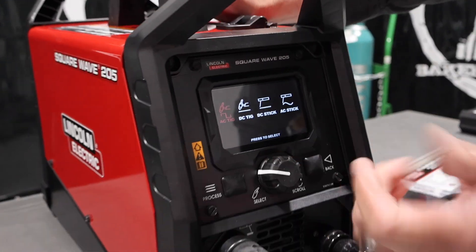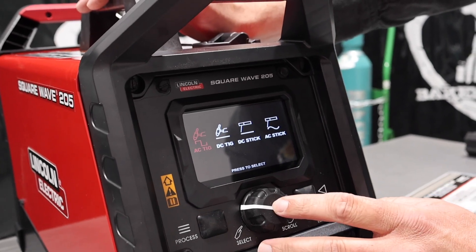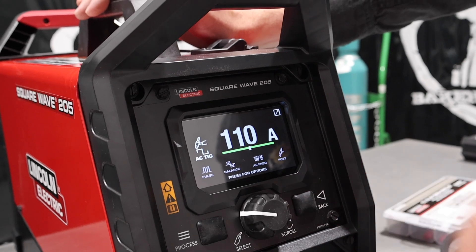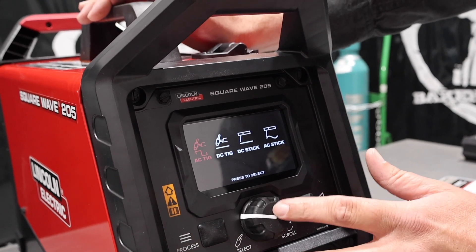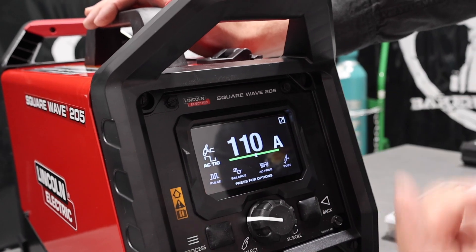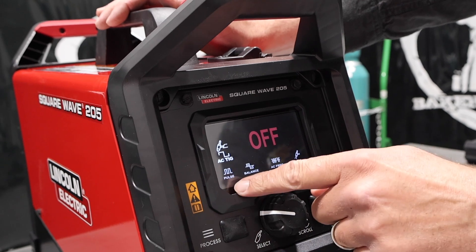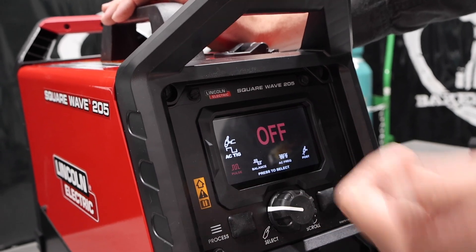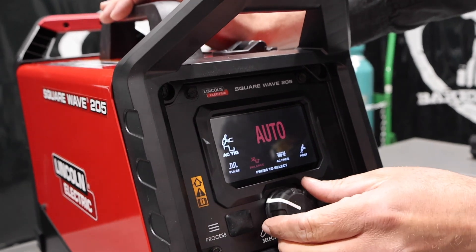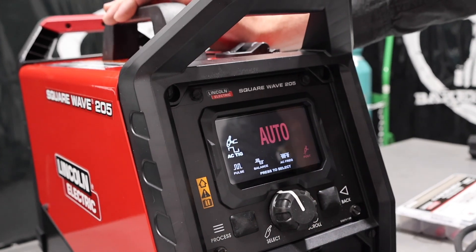So we're in the process mode. This button is a push-in button — you go boom, and you can always go back or hit process again. We're going to go AC TIG. You can see this is what it came set up at — 110 amps. If I hit OK, it jumps down into the sub-settings where we can pulse, change our balance, change our frequency, and change our post flow.